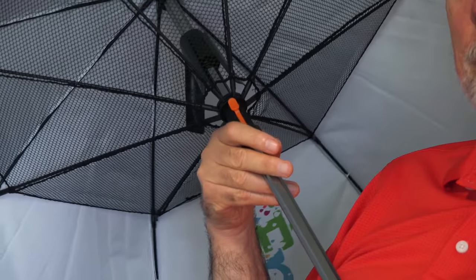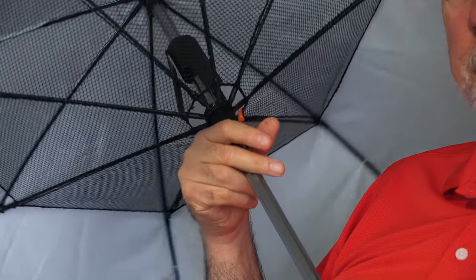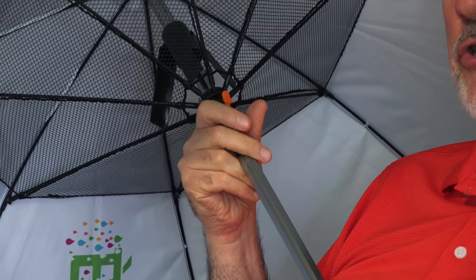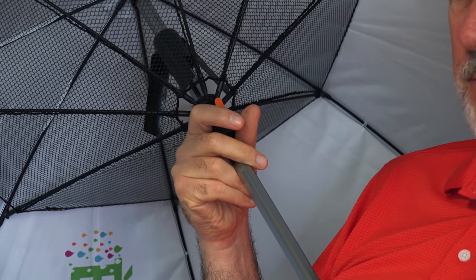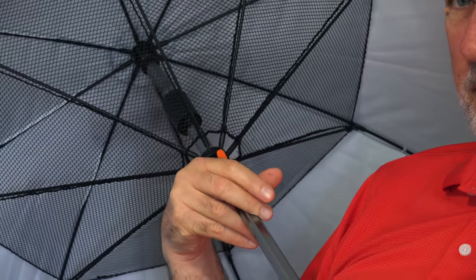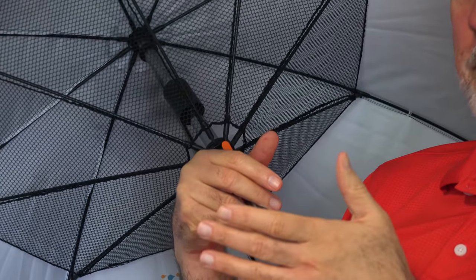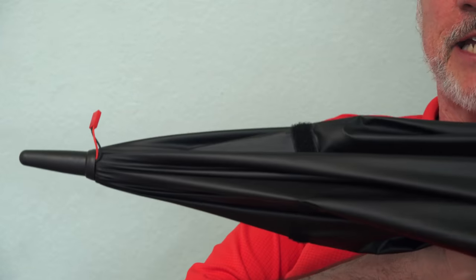I'm guessing this is the power button. Let me show you up close. You can see the fan blades in there sort of flopping around. They've got to be very loosely hinged so they can fit when the umbrella closes up around them, but they need to be ready to produce a good deal of breeze when you hit this button. And there is a good deal of breeze. Release this and there we go — the fan is backed up inside the umbrella.